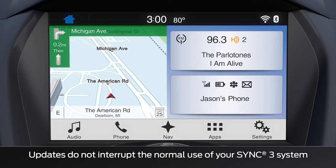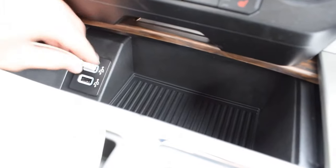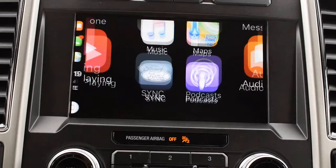Once you've updated the system with either of these methods, you can use Apple CarPlay as if it was actually installed from the factory. You won't know the difference between a 2016 and a 2017, 2018, or 2019 — all the SYNC 3 systems are the same once you put this update in. Apple CarPlay is actually a really cool thing to have. It's really that simple — just use a regular USB cable for your iPhone, plug it in, and you're going to have Apple CarPlay right on your SYNC 3 system in your 2016 Ford.